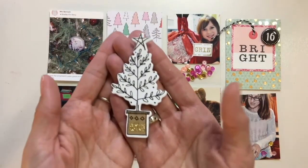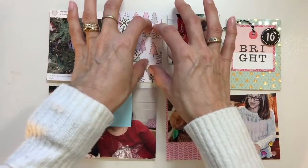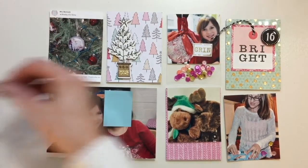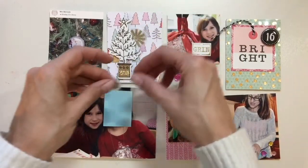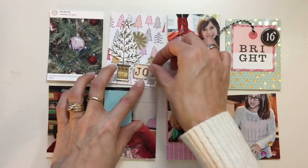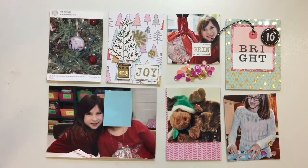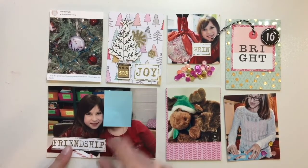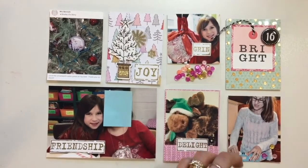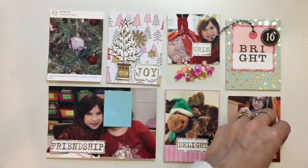I'm going to work on this card here. This is one of the chipboard trees from the Snow and Cocoa line, so I'm going to add that here. It's like we have the trees in the background and this tree, and I like how that looks. I'm also going to add these vellum snowflakes that I stamped on vellum — I've shown you guys those already, so I'm not going to go over the detail of that. And then I'm going to use another one of those stamped words. I think it tucks in really nicely right there. For this one, I'm going to use the friendship word, and for this one, I'm going to use delight. I'm going to glue these little sequins down — I'm just going to use some tape runner on the back of them.